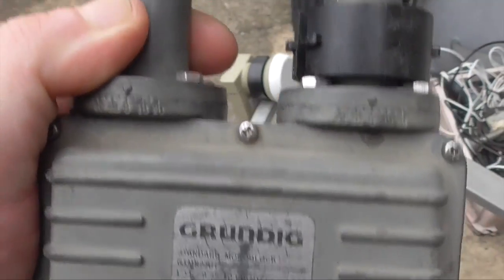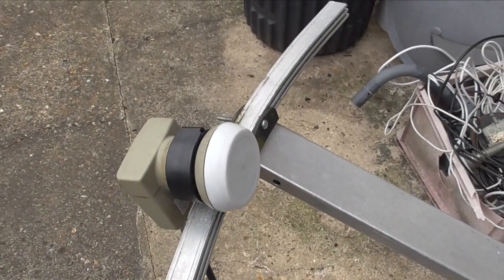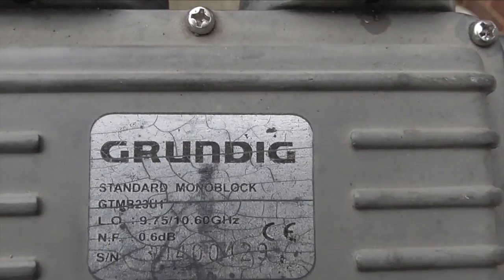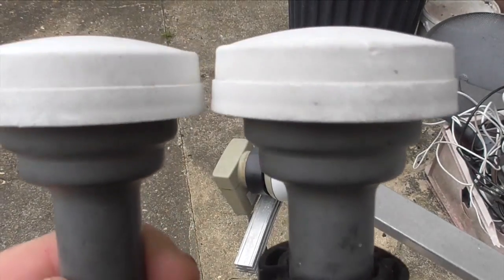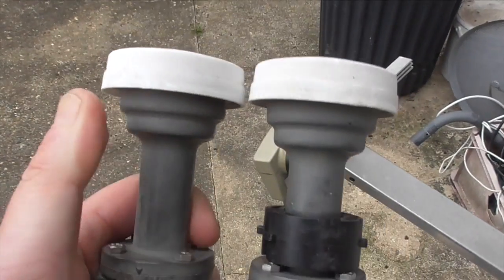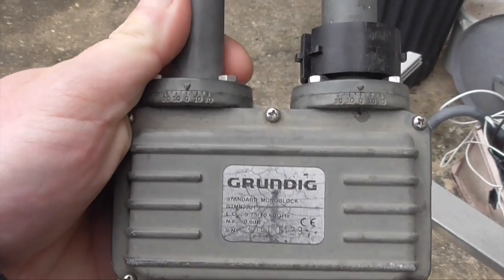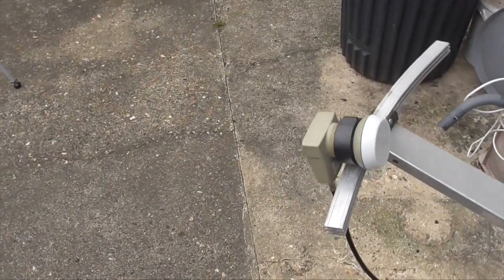The monoblock doesn't work with the DiSEqC switch because it's already got a switch in it, as I found out. I was hoping to put one LMB on for Astra 1, one for Astra 2, and this one for Hotbird. This is a standard Grundig monoblock — you can tell it's been outside for a while. That's what I used to use back in the day to receive two satellites: Astra and Hotbird, or any two satellites six degrees apart.